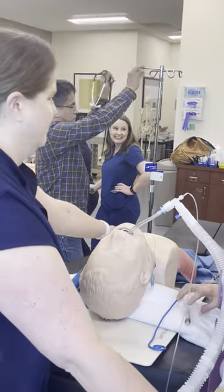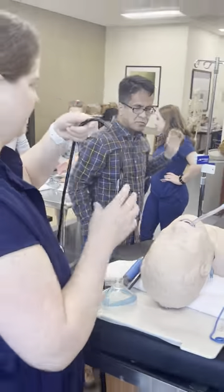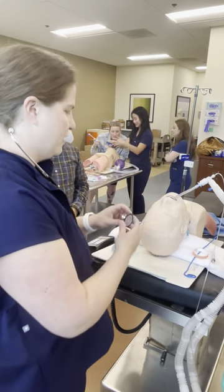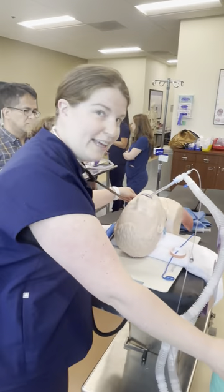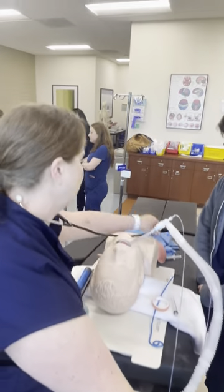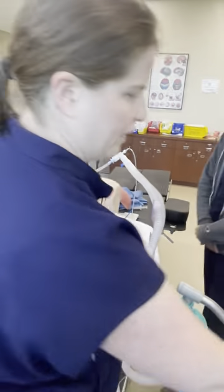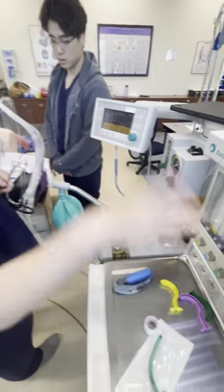You're actually going to auscultate over the stomach first — negative epigastric. Then where do you listen? The stomach, and then both lungs. I start with the left lung because you're more likely to main-stem the right lung, so if you have lung sounds on the left you can be pretty sure you're in the correct position. Positive, positive, then negative epigastric. From there, turn your vent on, do a sweep — we'll go over that.